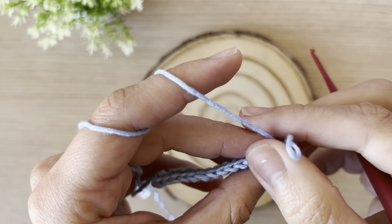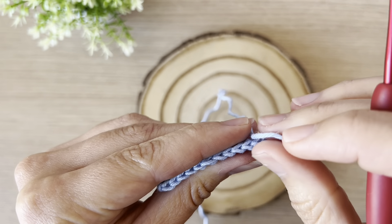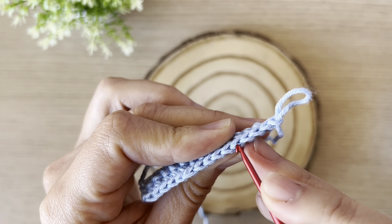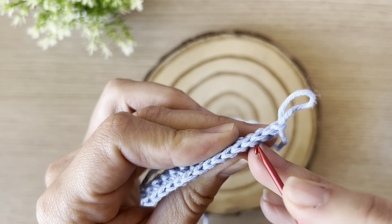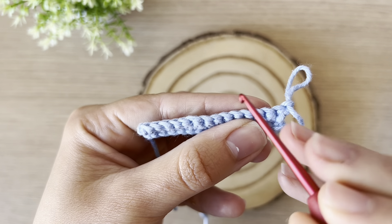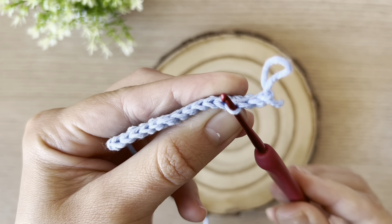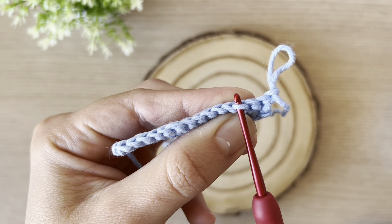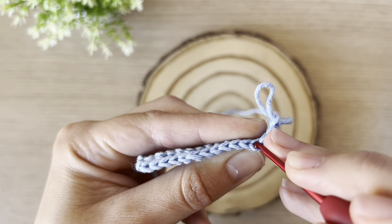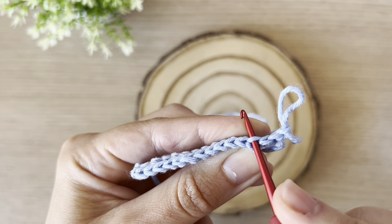First, let's analyze these stitches. You can see that every stitch forms a V shape. Looking at the crochet piece, the loop that is facing me — the first one from the V — is my front loop, and the other one going backwards from the V is the back loop.